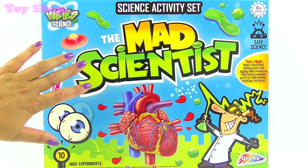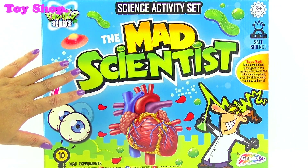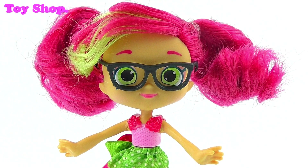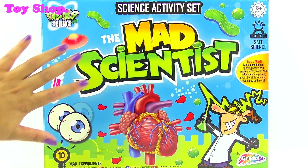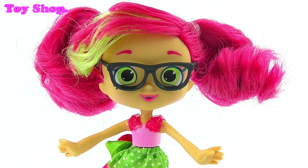We're going to have so much fun today being mad scientists, Rosie. I know, isn't it awesome? It is. And inside of here are 10 mad experiments!